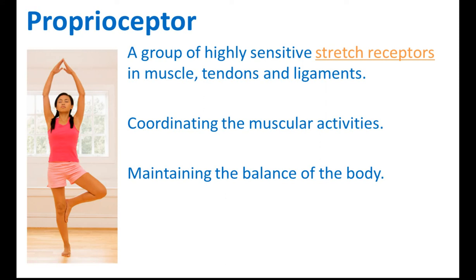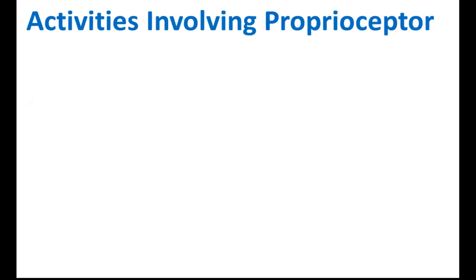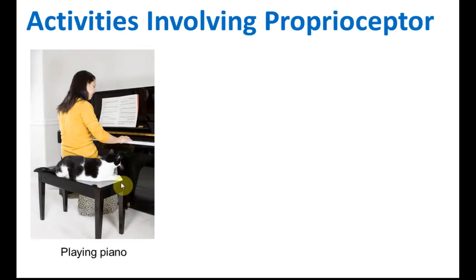So this is the Proprioceptor — a group of very sensitive stretch receptors that helps you to maintain the balance of the body and also in coordinating muscular activities. Examples of activities that involve Proprioceptors include playing piano.